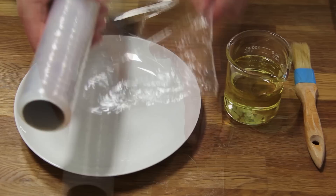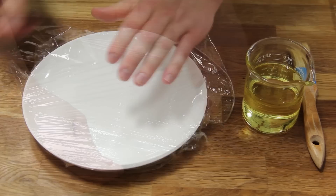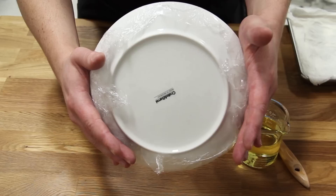To make microwave fried herbs, first line a microwave safe plate with plastic wrap. This will enable you to lay the herbs completely flat. It's important to use a high quality plastic wrap that won't melt in the microwave. It's also important not to bunch up the plastic wrap underneath the plate, or you'll create a steam bubble and your herbs will burn.